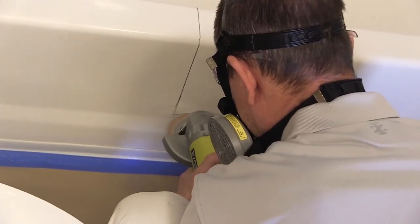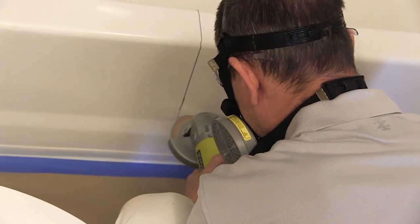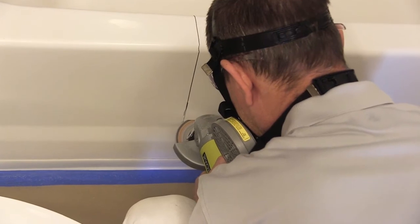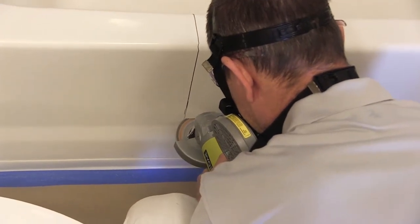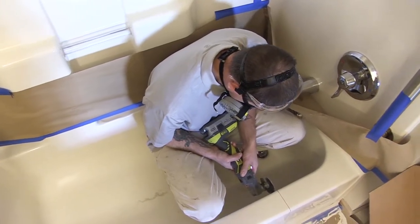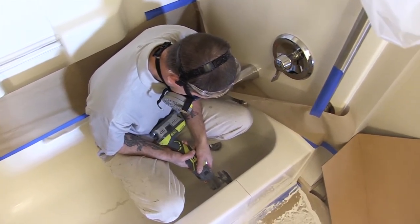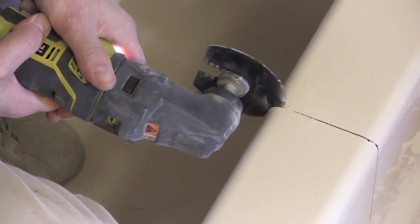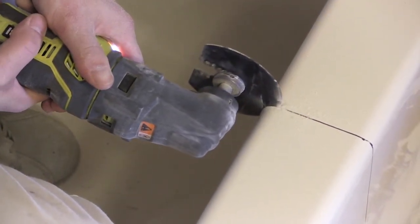SureStep products can be installed in acrylic, fiberglass, steel, or cast iron tubs. For this demonstration, we will be cutting and installing a SureStep Mono on a fiberglass tub. On acrylic or fiberglass tubs, an angle grinder or Dremel tool may be used to start the cut and may be finished with a sawzall. For cast iron tubs, the side grinder with a diamond blade is the only cutting tool used.